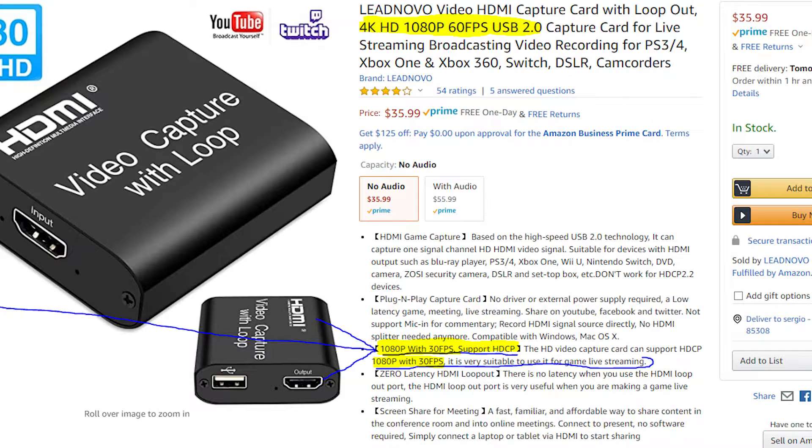Honestly, one of my mistakes is I didn't read that fine print at the bottom that says 1080p with only 30 fps on support of HDCP. And at the very bottom it also says 1080p with 30 fps — 'very suitable for live game streaming.' But what if you want to record your gameplay? To me this is clickbait: at the very top it says 1080p 60 fps, but it's not — it's 720p 60 fps and 1080p 30 fps. They should update that title.